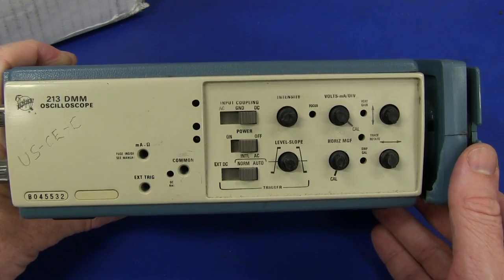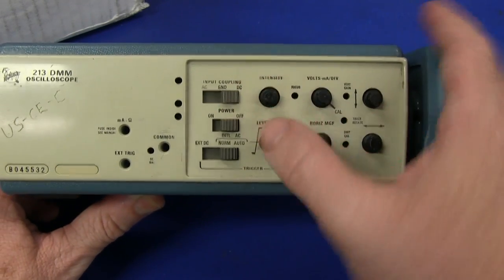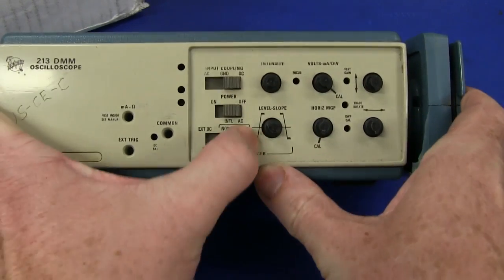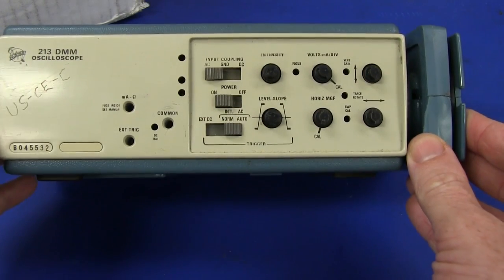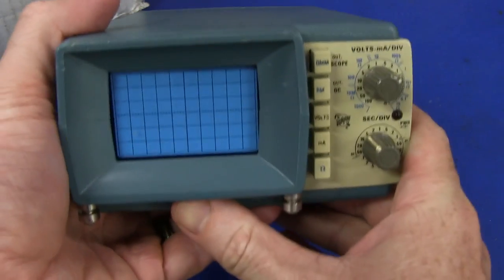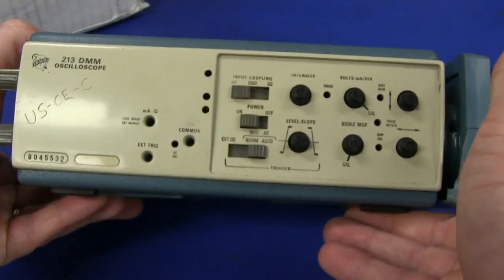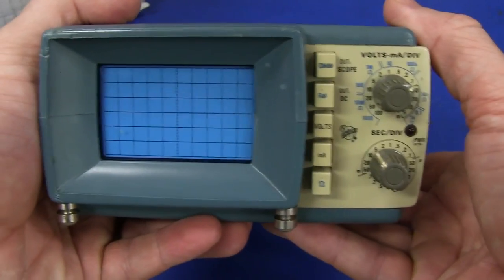Tektronix 213! It's got the real old Tektronix symbol on it. We've got input coupling - it says common, milliamps, ohms, external trigger, power on-off, external DC trigger, level slope. It's got no knobs - they've all vanished. Horizontal magnification, trace rotate, vertical gain. Wow, this is really old school - I wonder what the age of this sucker is. Oh! Look at that! Isn't that gorgeous? All I saw was the top and I thought it was some sort of plug-in - that is just gorgeous!